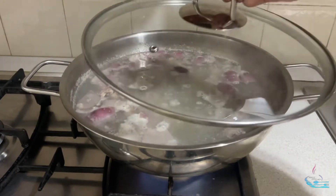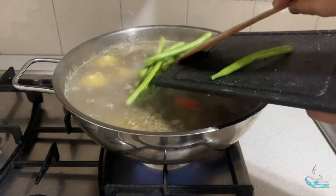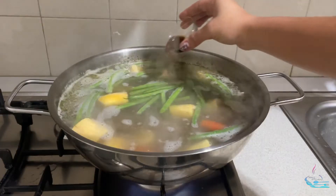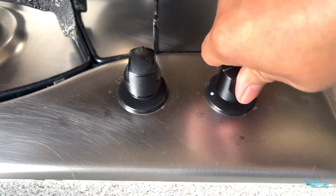Add the pork cube and boil for 20 to 30 minutes. Now add the potato, carrots, green beans, and banana, and simmer until the vegetables are cooked. Add fish sauce according to taste, then add the bok choy and turn off the heat. Leave for three to five minutes.